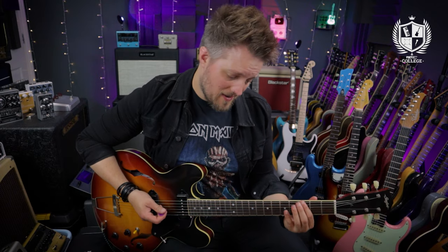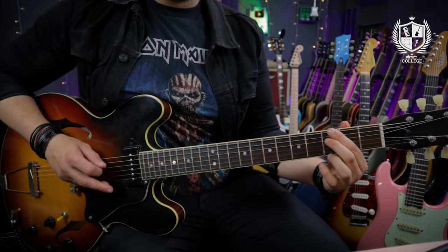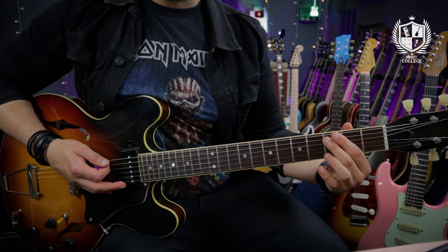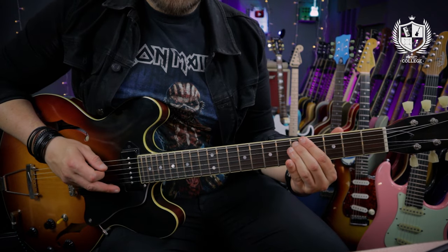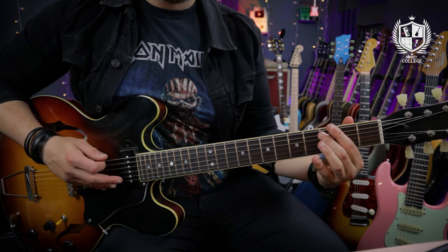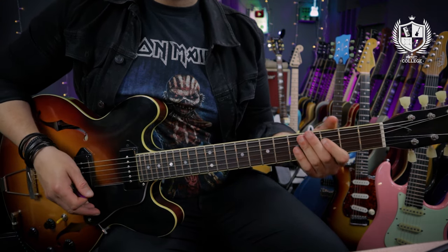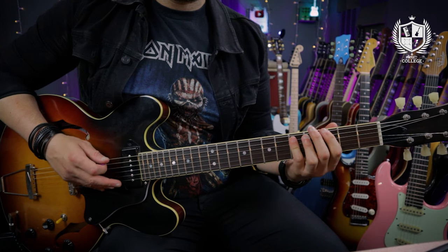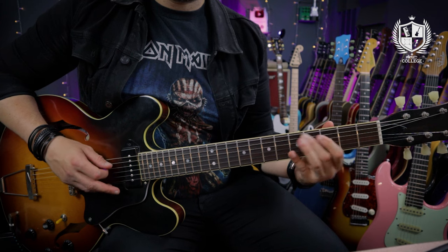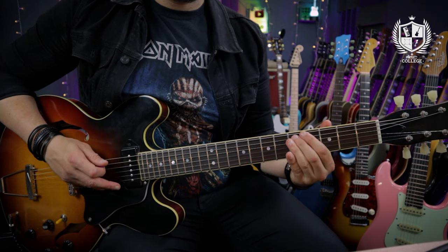Then we've got some string skipping — we're back to the third fret, playing the E and the D string on the third fret, before playing the E and the A string on the same fret. Then we're repeating that but sliding up to the fifth. So it's string skip to the D, E to A twice, and the slide on the second time. The final note is the third fret on the D. This is quite a fast-paced riff with that string skipping going on. Here's how it sounds slowly, and now let's take that up to full speed.